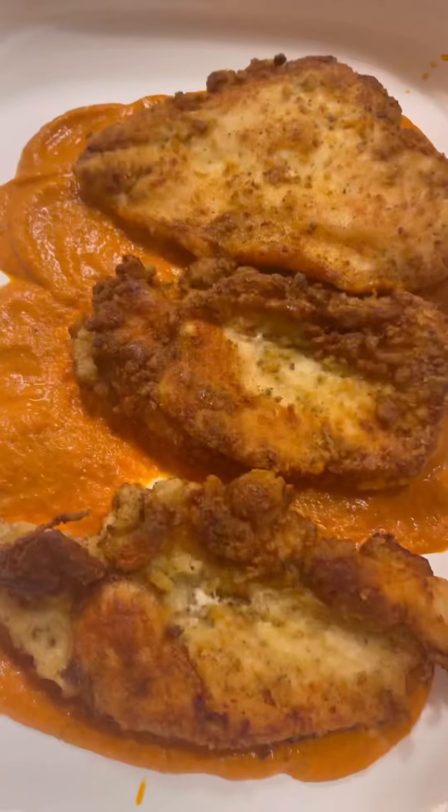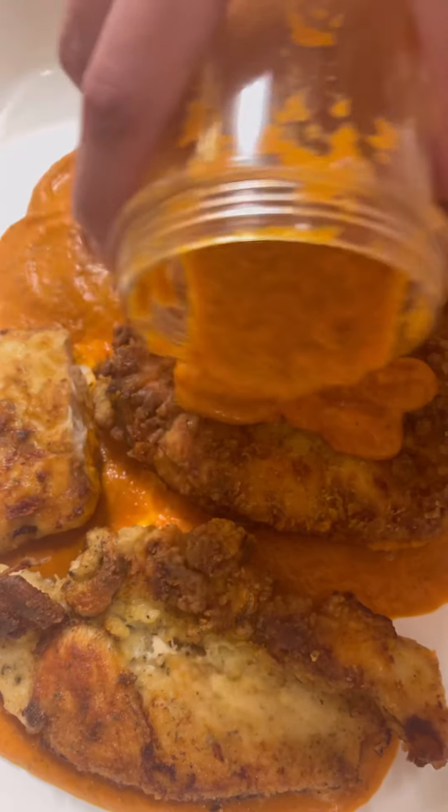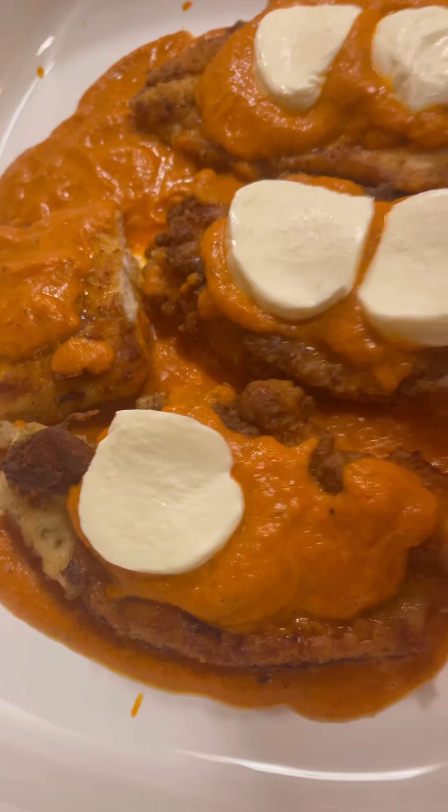Now we pour some of that sauce on the bottom of our pan, then we throw our chicken in. Put some more tomato sauce on top of those, then we got some fresh sliced mozzarella on top of the chickens.